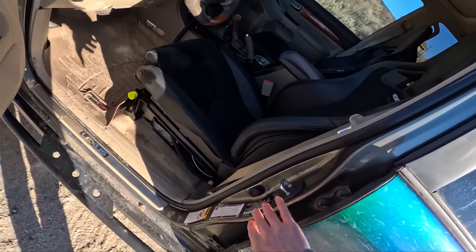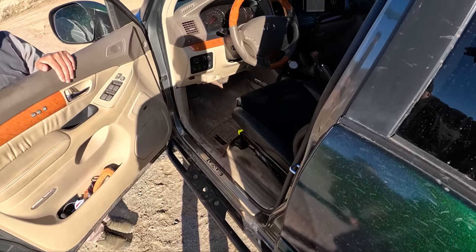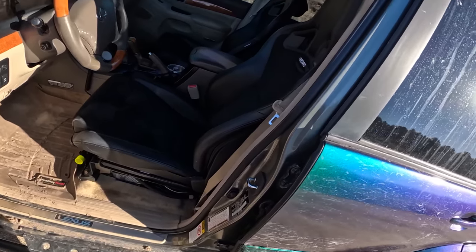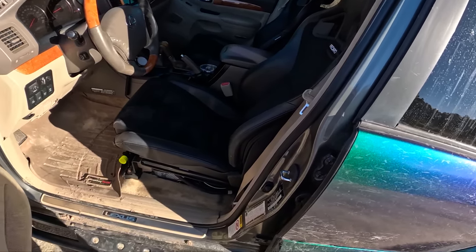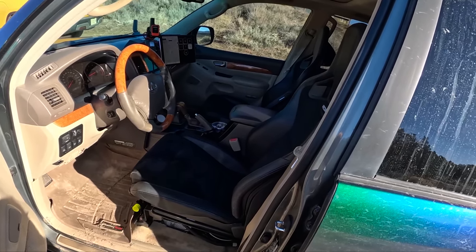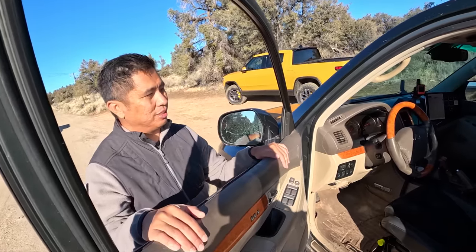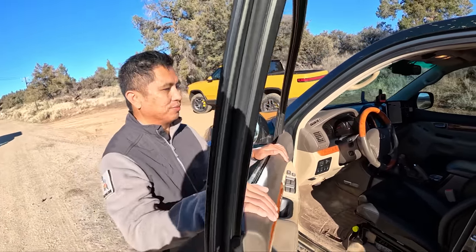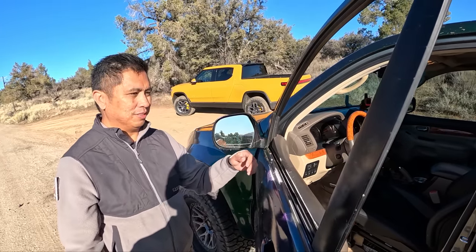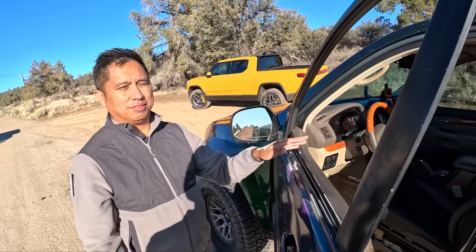The original color is what Toyota calls Cypress Pearl — it was only available for about two years and a lot of GX people seek it out. When I saw this thing in the classifieds I just had to snag it right away and paid a premium over the typical Blizzard Whites and blacks you'd usually see.